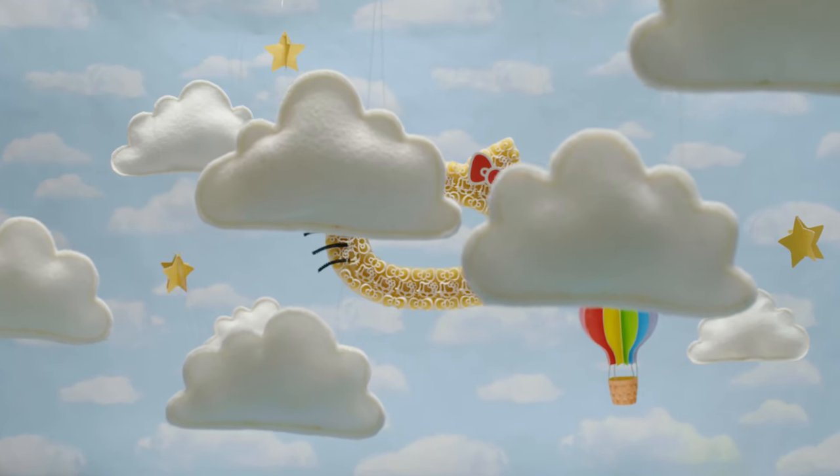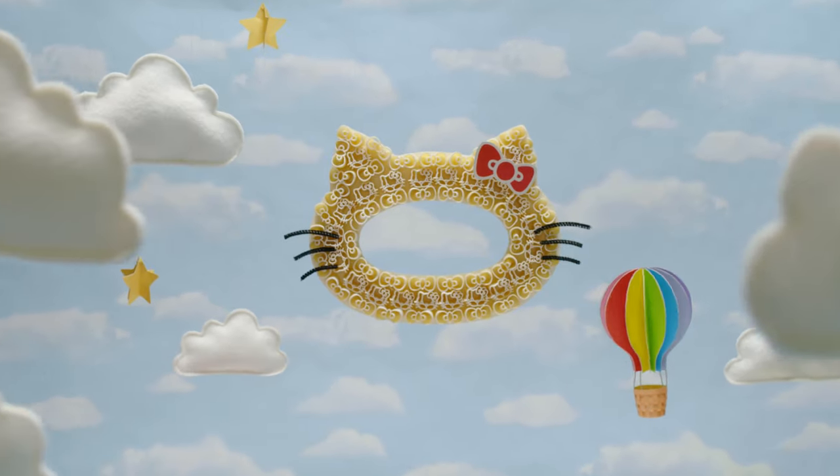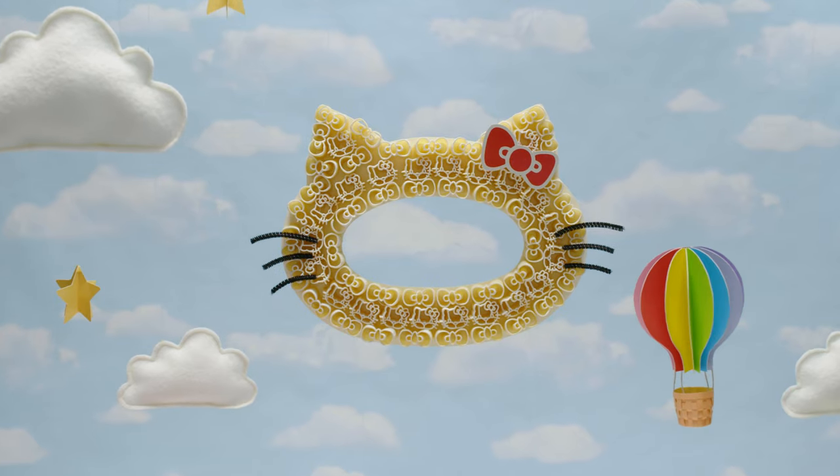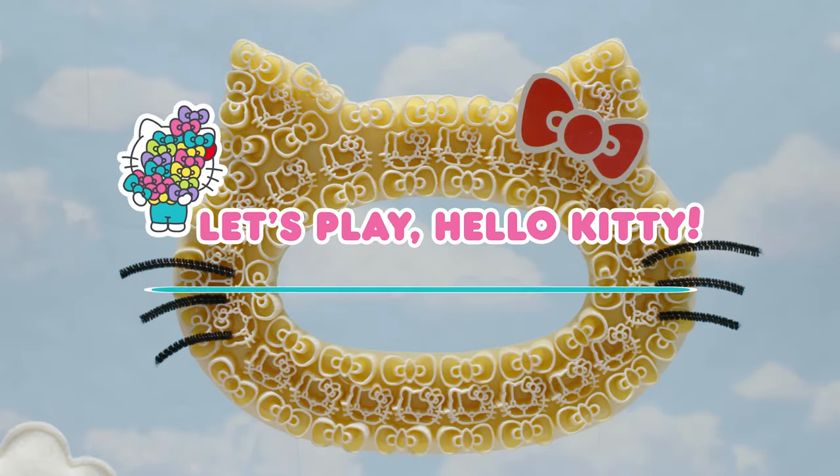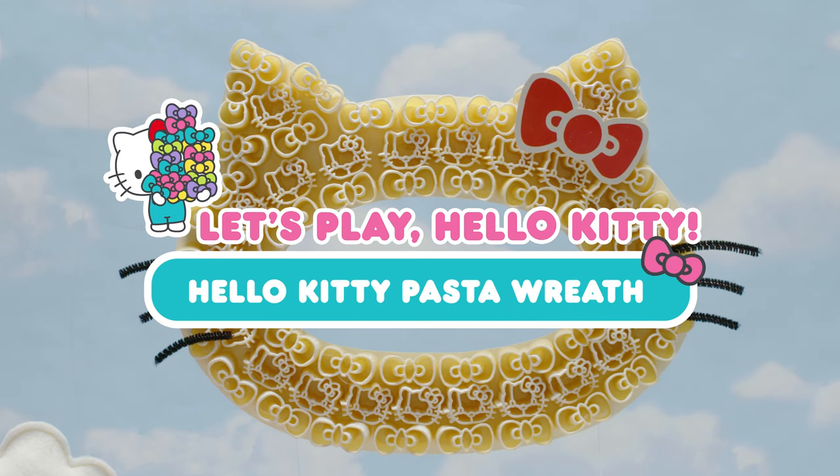Hello friends! Today we're making a wreath using the super cute Hello Kitty pasta from Cost Plus World Market. Okay, are you ready?